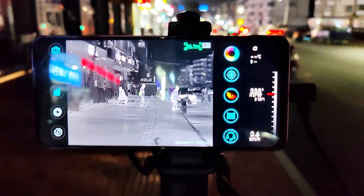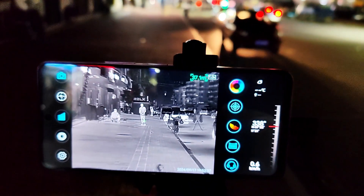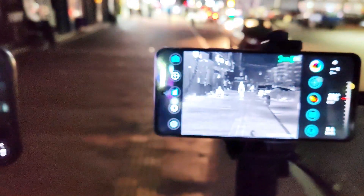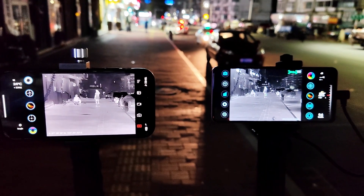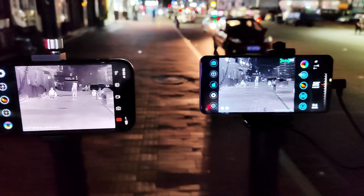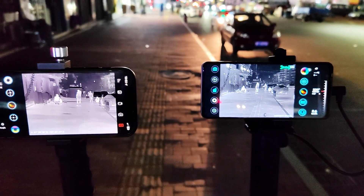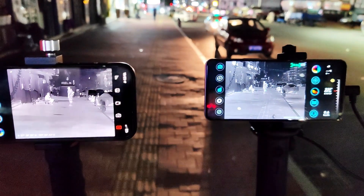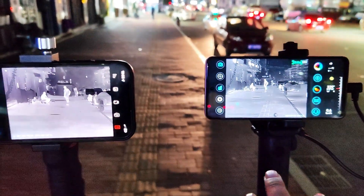Let's check — you can see there are people in front there. The distance is about 36 meters. This is how these two cameras perform. The target doesn't have much difference at this range, but the X3 has much more detail than the T2 Pro.